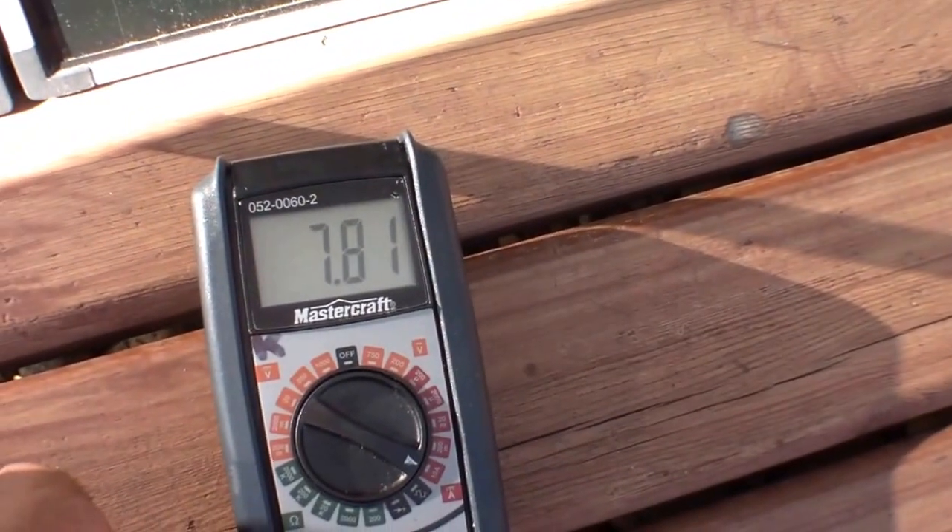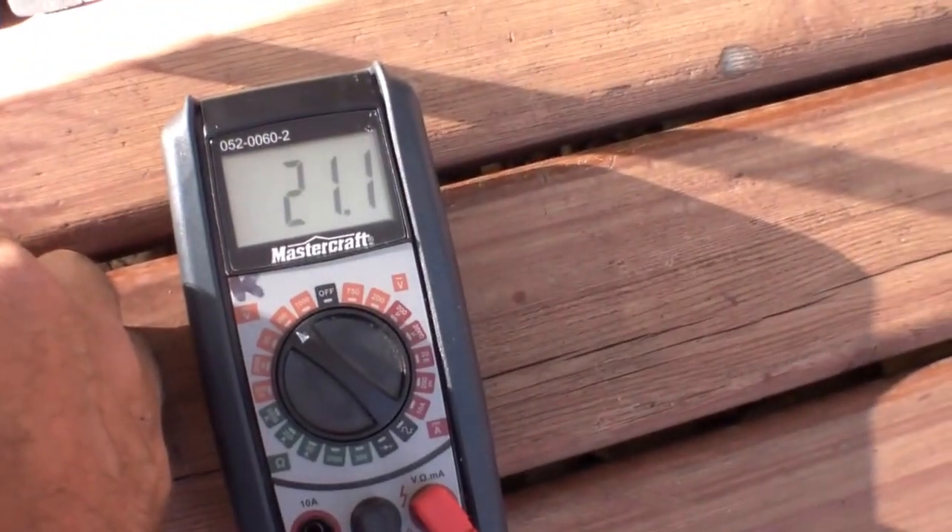I'm almost scared to see. 7.8 open circuit — and that is the open circuit number. At how many volts? Let's have a look: 21.1 volts.